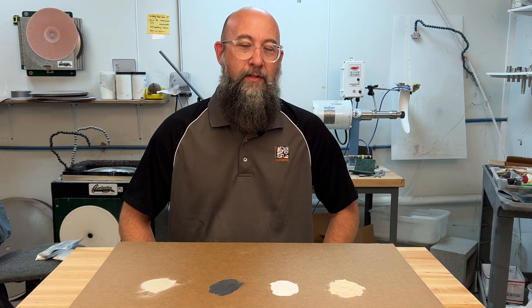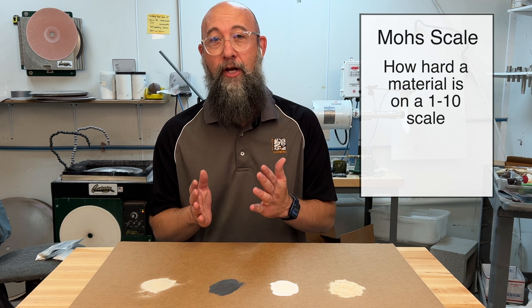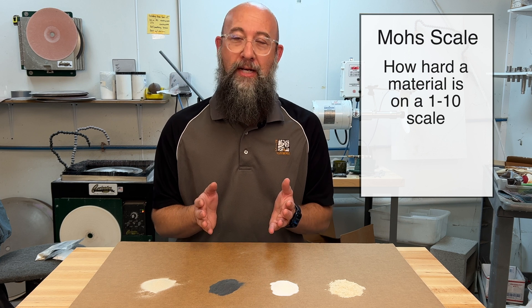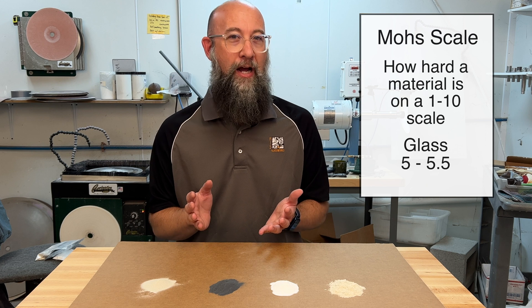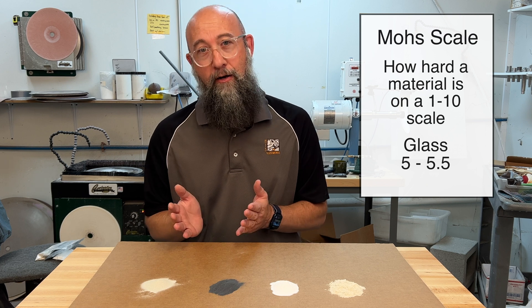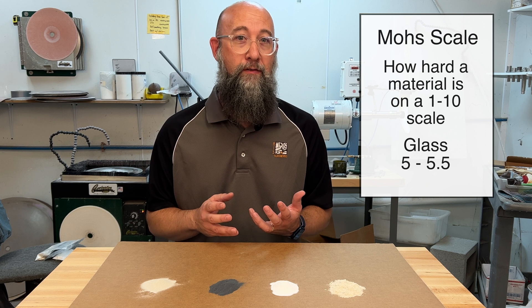When we talk about abrasives it's really important to discuss what's called a Mohs scale — M-O-H-S. It's basically a scale of how hard a material is. If you try and use a softer material on a harder material it's not going to do anything to that harder material. Most glass you're going to come across has a Mohs scale of around five to five and a half, right in the middle of the scale. Anything higher is going to scratch or abrade your glass surface; anything lower won't damage the glass.